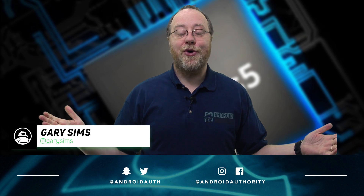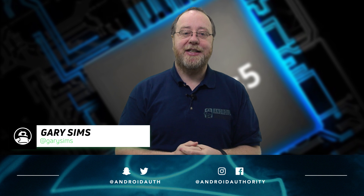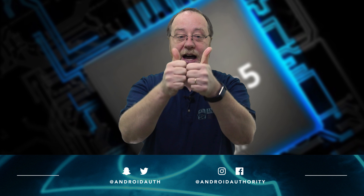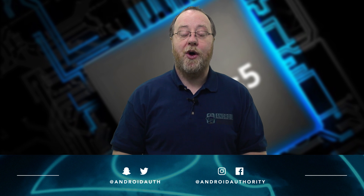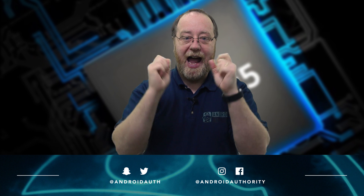It will be interesting to see when these devices are compared side by side which one comes out on top. I'm really hoping that single-core GPU is not going to be a letdown for the 7872. I'm Gary Sims from Android Authority. I hope you enjoyed this quick overview of the Exynos 7872 for the mid-range. If you did, please give it a thumbs up, don't forget to subscribe to Android Authority's YouTube channel, and do go over to androidauthority.com, because we are your source for all things Android.